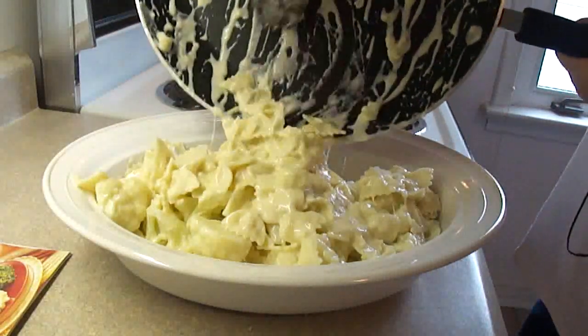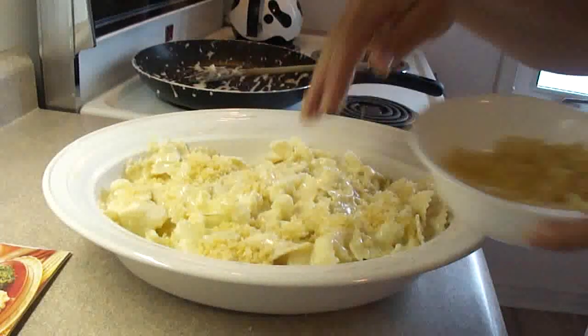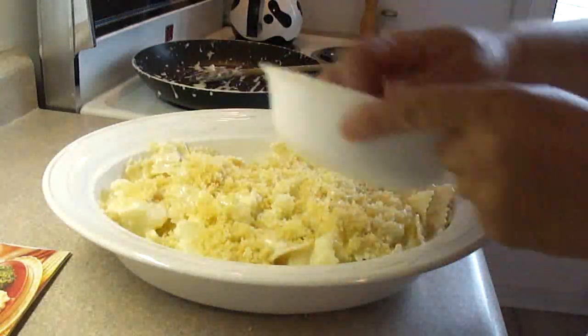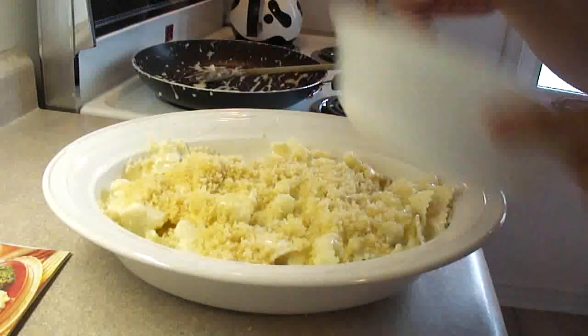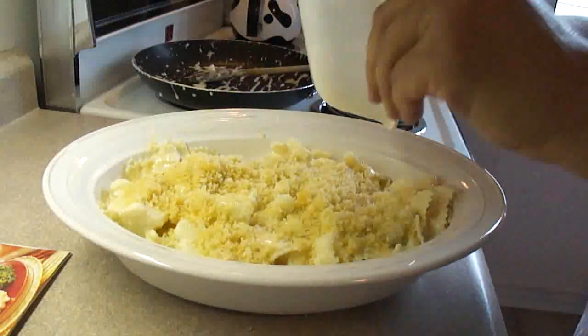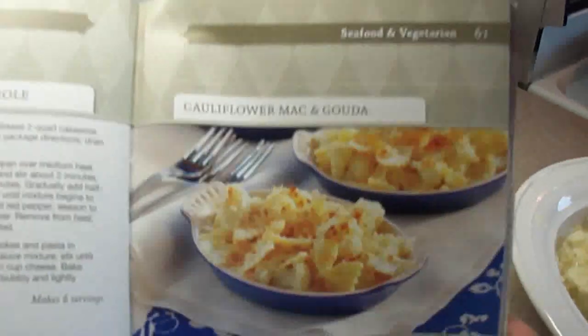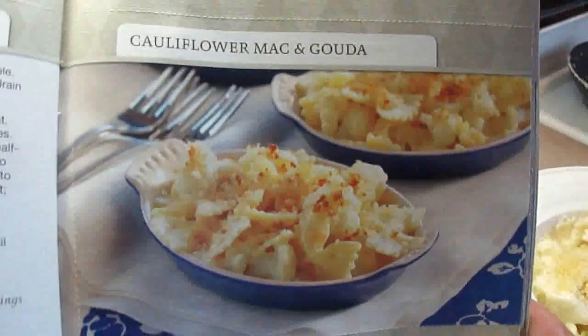Put your cheese and pasta mixture into an oven-safe dish and spread the butter crumbs on top. Bake at 350 degrees until it's heated through and the crumbs are toasty brown, about 20 minutes.